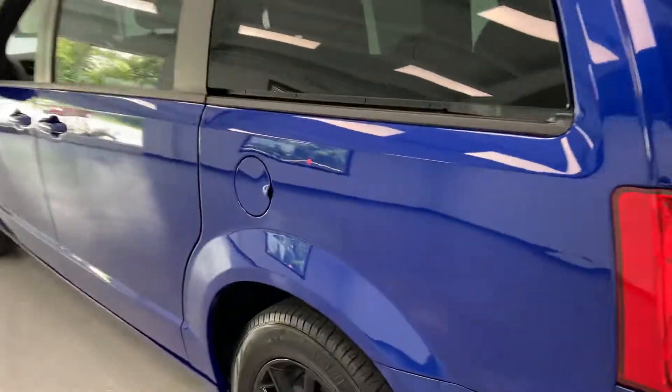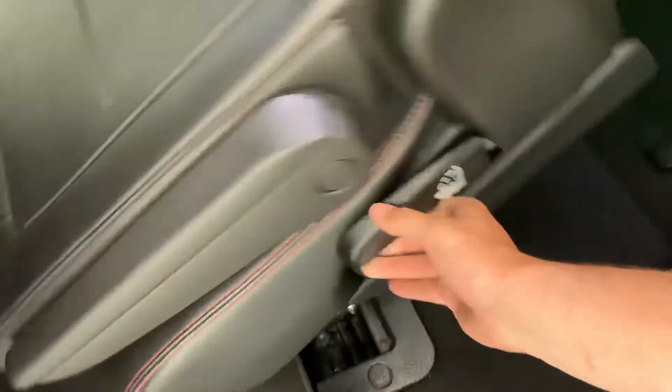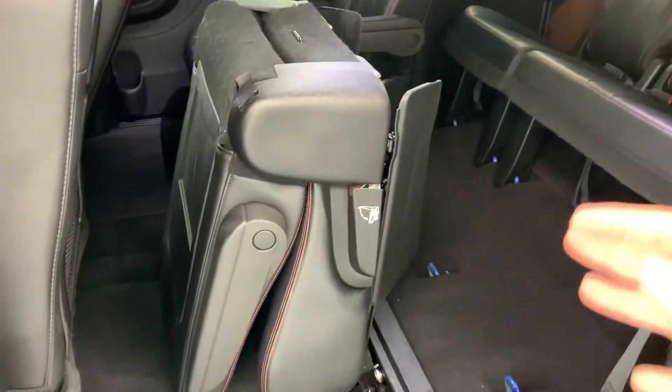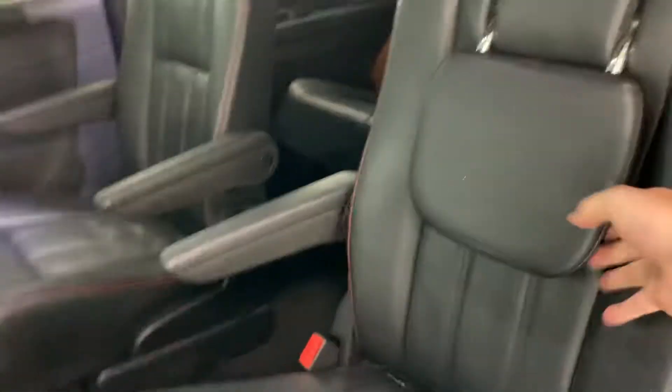Of course, it is all stow-and-go seating. If you pop open this door, you would pull up this floor mat — underneath is a compartment. You open that compartment, pull this on the seat, and it just falls right into it. Alternatively, if you don't need to stow it completely but want easy access to the back seat, you can do the same thing, roll right in, and it's super easy. Just set it back down and fold it back up and you're good to go.